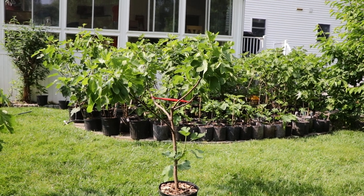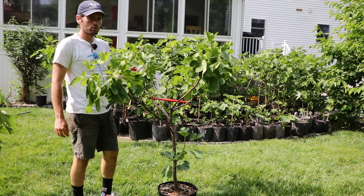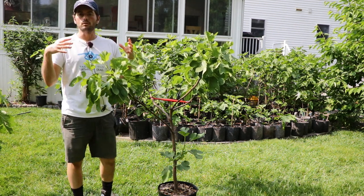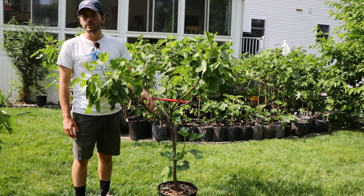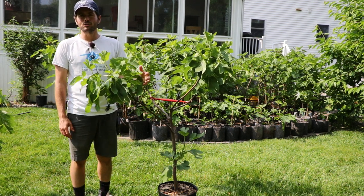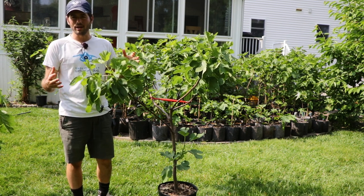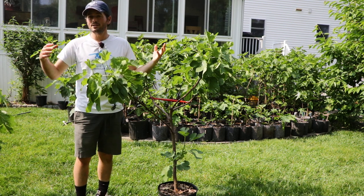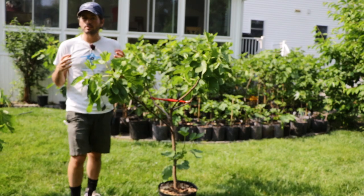All right fig lovers, this is Ross the Fig Boss and today's video we're going to be showing you guys what the perfect form looks like on a fig tree. I've singled out one of my fig trees in particular — I really enjoyed how this one turned out and I think it's a really good teaching moment. You can boil it down to this sentence.